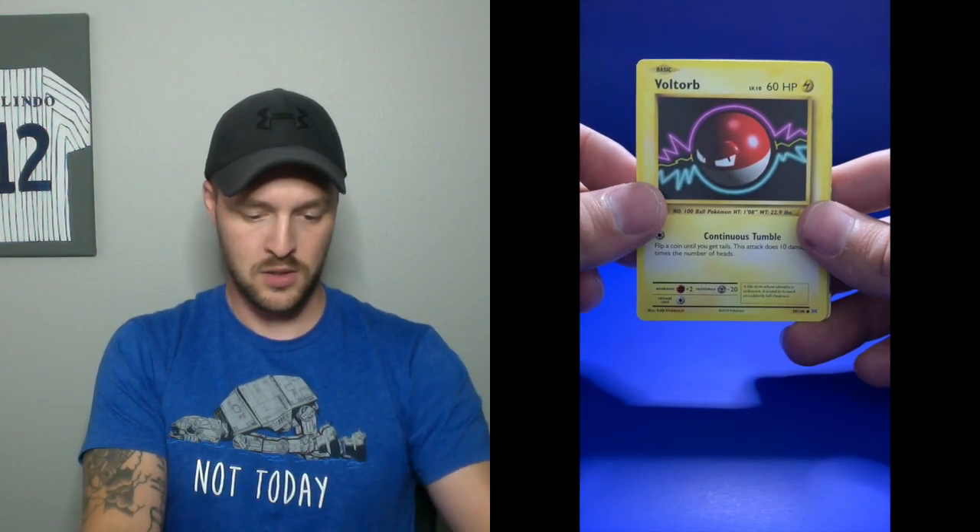We're on to a Voltorb. Ooh, a Holographic Kakuna! Holographic anything is cool. This Kakuna card was always so annoying, but Beedrill was okay, I guess. And oh — a Venusaur EX card! Let's go. That is freaking sweet. I love those EX cards and how it's full graphic on the whole card. That is freaking awesome. That's my first ever EX pull. I'm really excited about that. First pack, let's go.